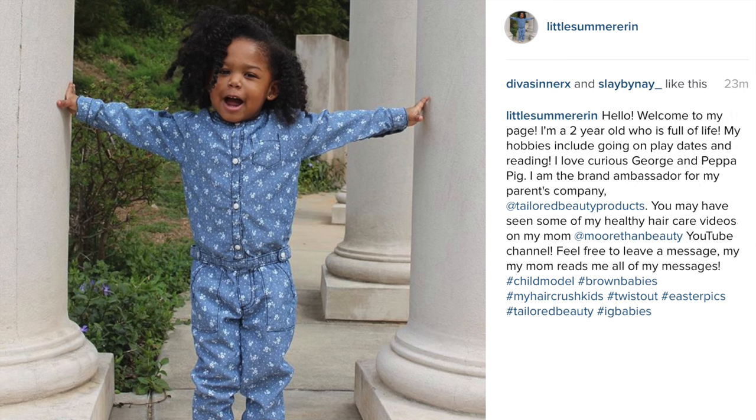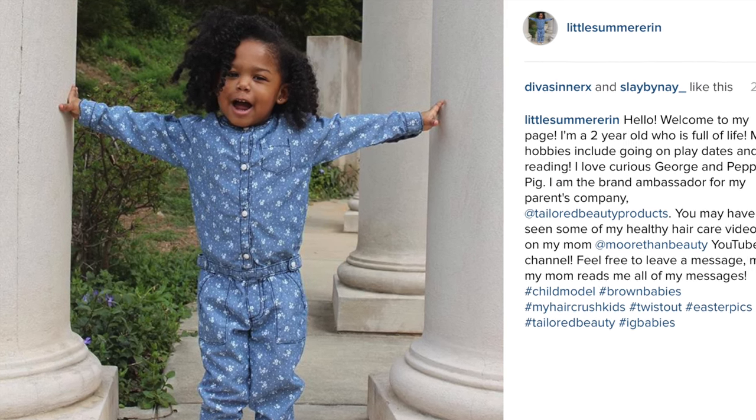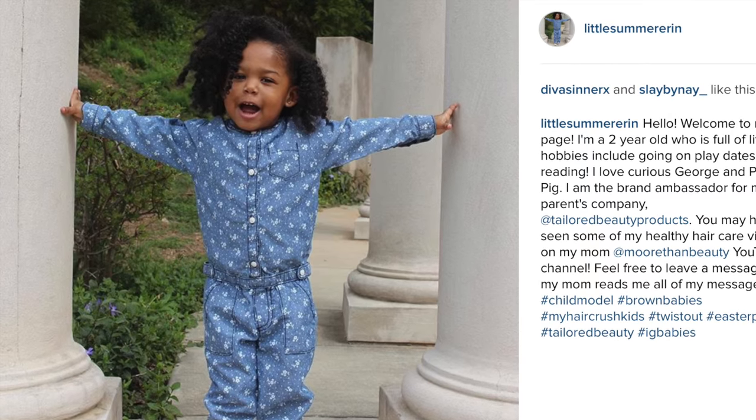Public service announcement: please be sure to follow Summer's Instagram page, Little Summer Erin. We appreciate all of your support — she loves it when I read her comments.